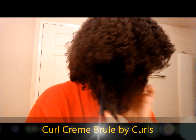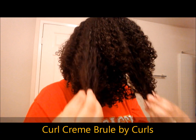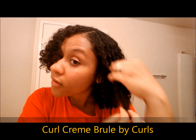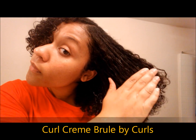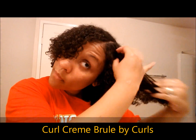It smells like desserts, like icing and cupcakes — it smells really, really good. I'm just focusing this product all over my hair, letting it define my curls and making sure I saturate my hair completely with it. And of course, at this step you can just go ahead and use whatever you would normally use to do your wash and go.